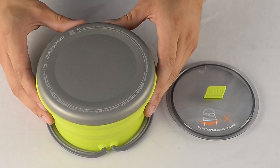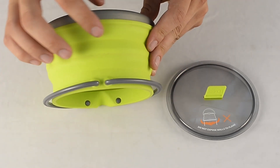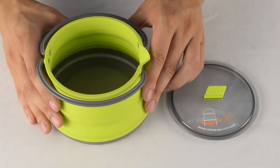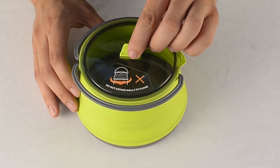The X-Pot kettle base is built from ultralight hardened 6-series aluminium. This is then overmolded with food-grade heat-resistant silicone which makes up the walls of the pot. The lid is built from a translucent BPA-free material which allows you to see the pot's contents.